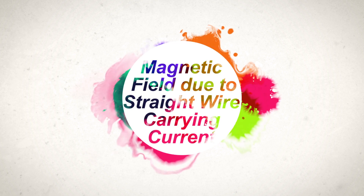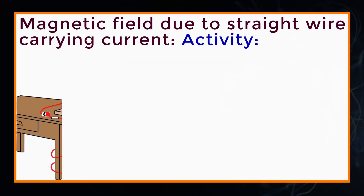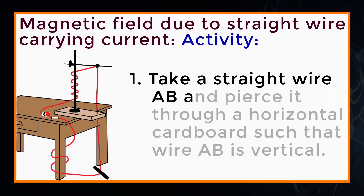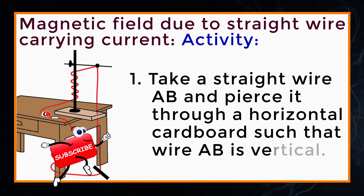Magnetic field due to straight wire carrying current. Activity: Take a straight wire AB and pierce it through a horizontal cardboard such that wire AB is vertical.